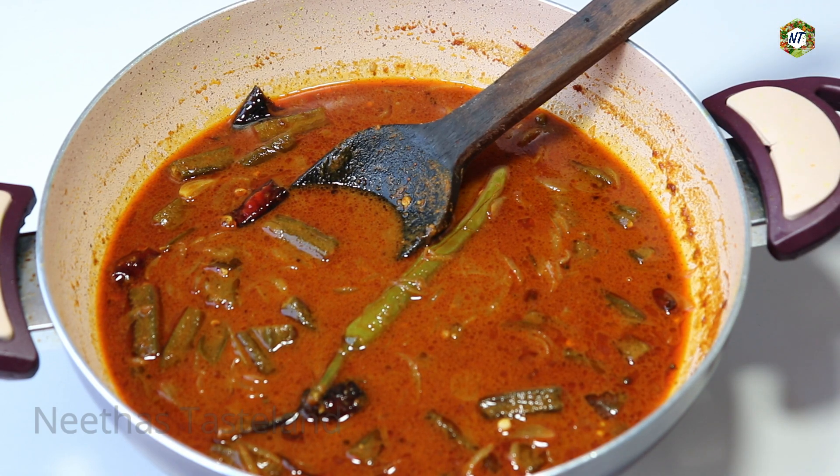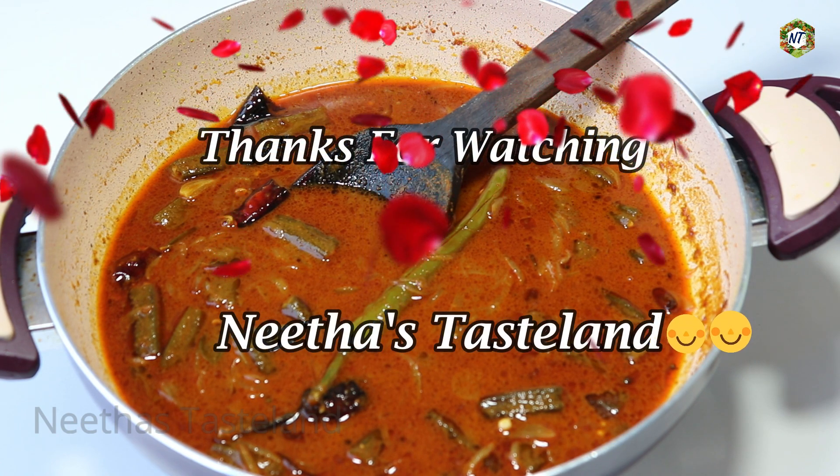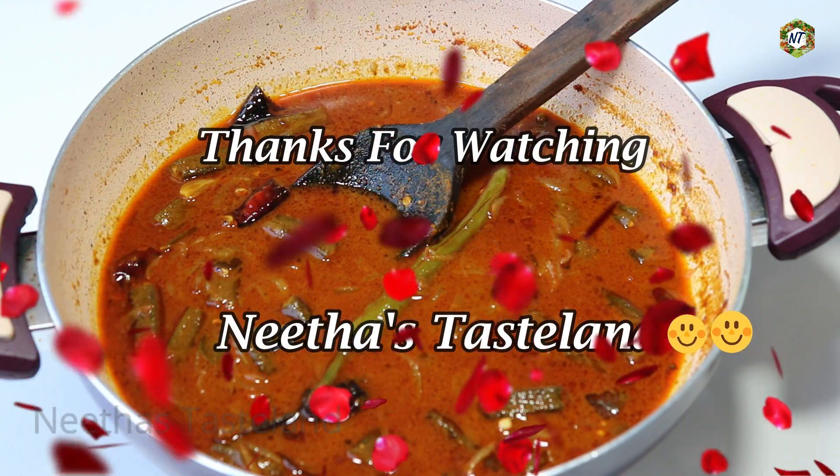Please comment on our video. Please share our cooking recipes. We will make our recipe for the next week.